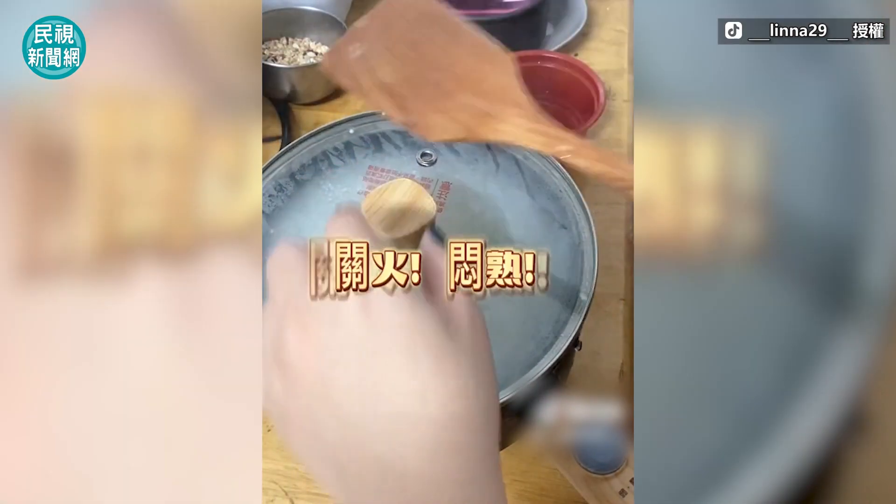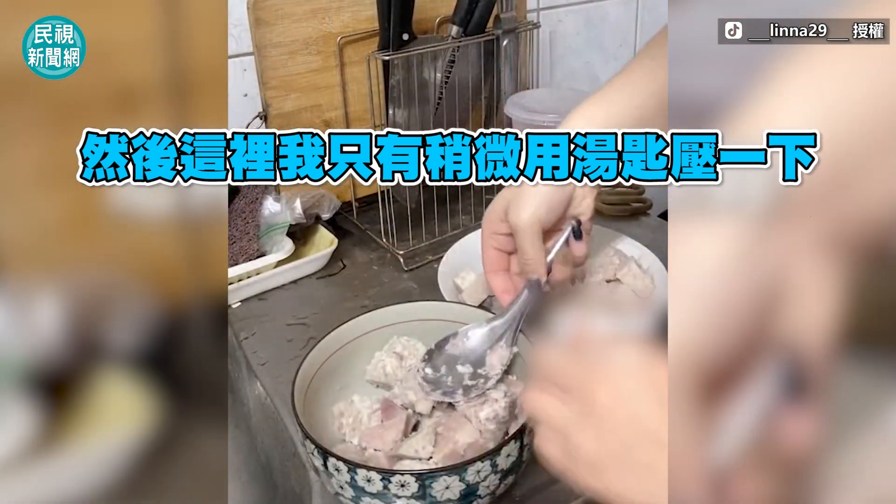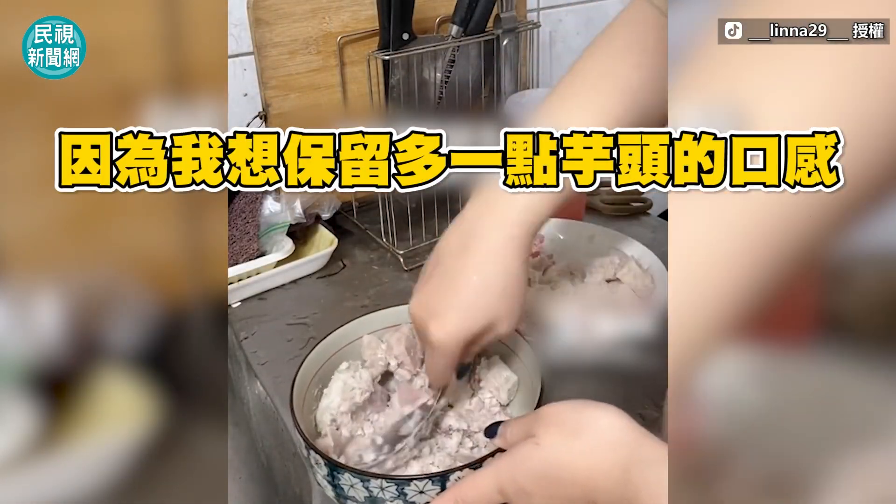When the taro is ready to cook, I just need a little bit of water because I want to keep a lot of the taro's texture.